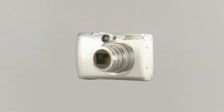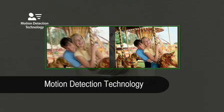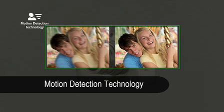Canon's motion detection technology uses a wide array of inputs and intelligent algorithms to detect and compensate for camera shake and subject movement. Part of High ISO Auto, the system maximises image quality by only using the minimum necessary ISO boost to combat blur.